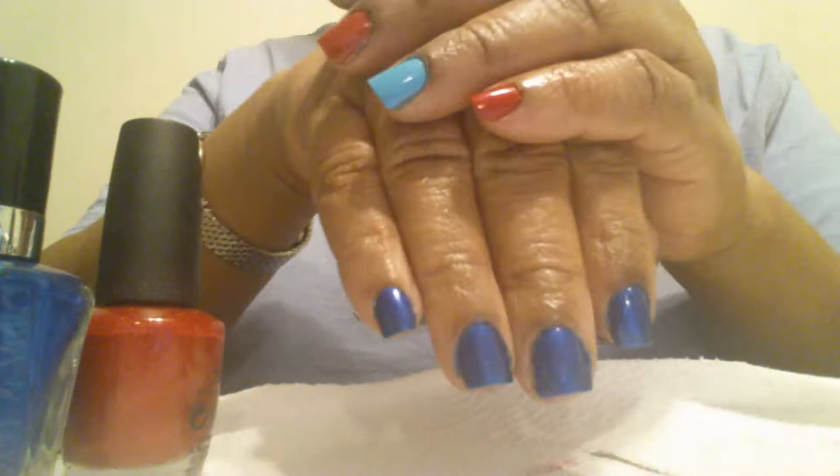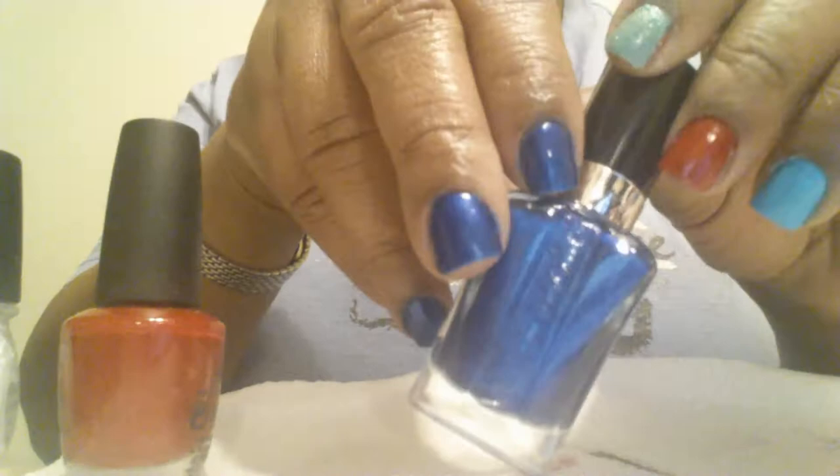Hello everyone. This is part two, since my phone stopped recording right when I was about to start. As you can see, since I had a little extra time, I went ahead and did this hand in all the blue. And this again is the dark side of the blues.